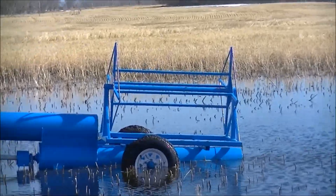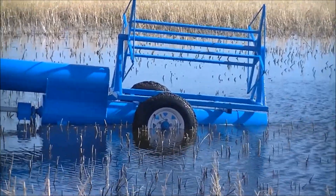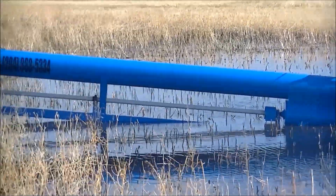The water is about 10 inches deep at the bottom.